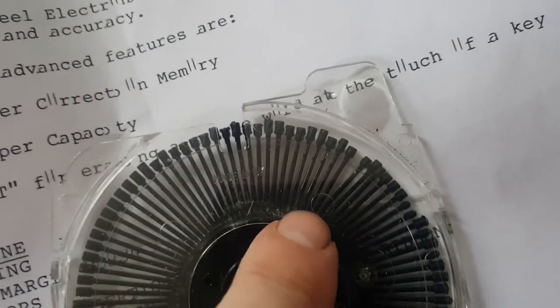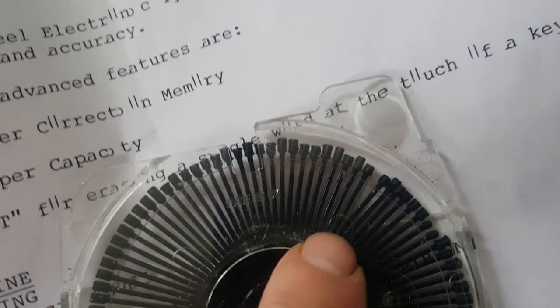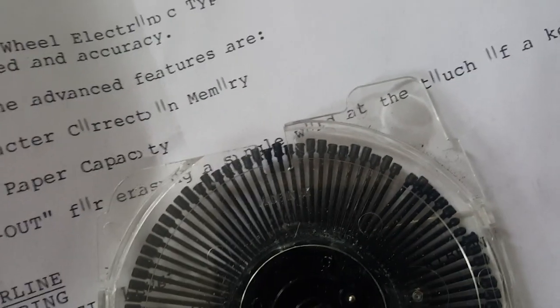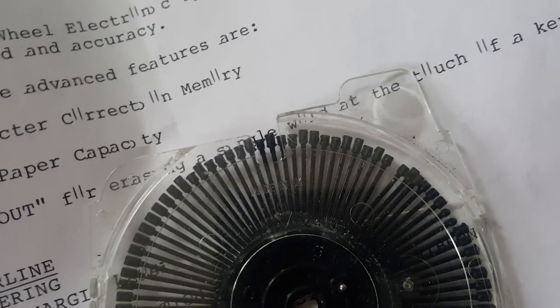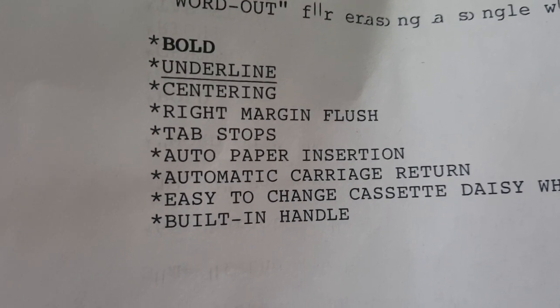When I inspected it, the lowercase 'i' and lowercase 'o' right here — you can see they're bent. They were kind of overlapping each other when I first pulled it out. On the paper, that's where I was having the problem: the lowercase 'i' and the lowercase 'o'. The uppercase characters work fine, as you can see.